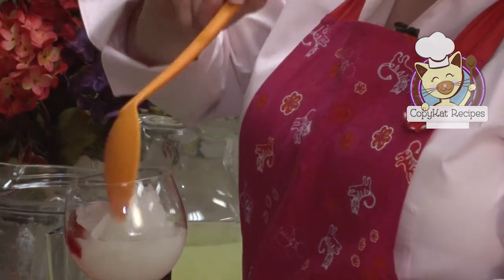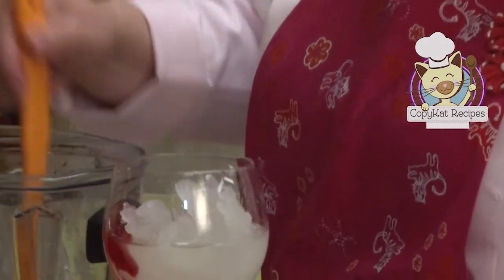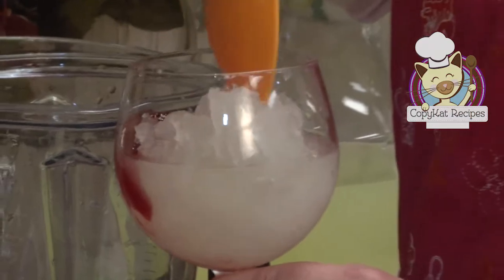All right, now for the best part — we're going to try our McDonald's frozen strawberry lemonade. Mmm, so good.